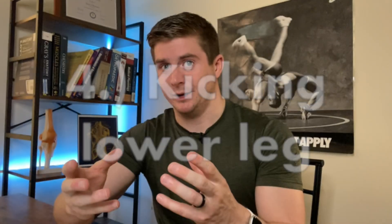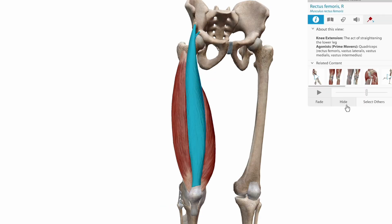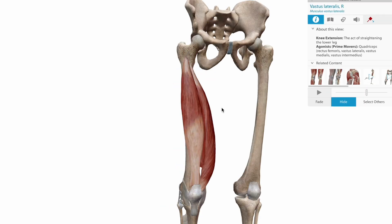So we have our hip abductors keeping our leg at the level of the kick and our hip flexors bringing or keeping the thigh forward. Now we need to talk about the lower leg. The next big movement as our leg travels towards the target is knee extension, which happens as a result of the contraction of the big quadricep muscles at the front of our thigh. This is the final movement — happening concurrently with everything else, of course — that we see in the roundhouse kick.